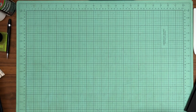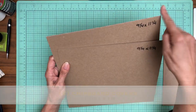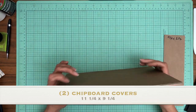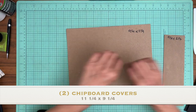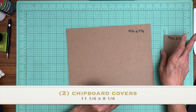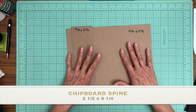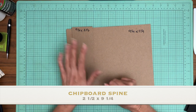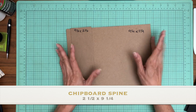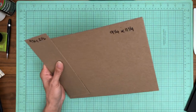You're going to need two pieces of chipboard that are 11 and a quarter by 9 and a quarter. I'm making the outside of the album a quarter inch taller and wider to help protect the pages inside. You also need a spine piece that's 9 and a quarter by 2 and a half. This is going to be a four pocket page album.